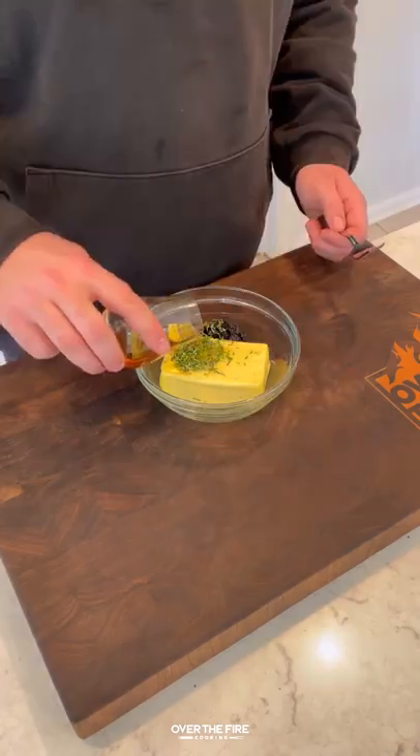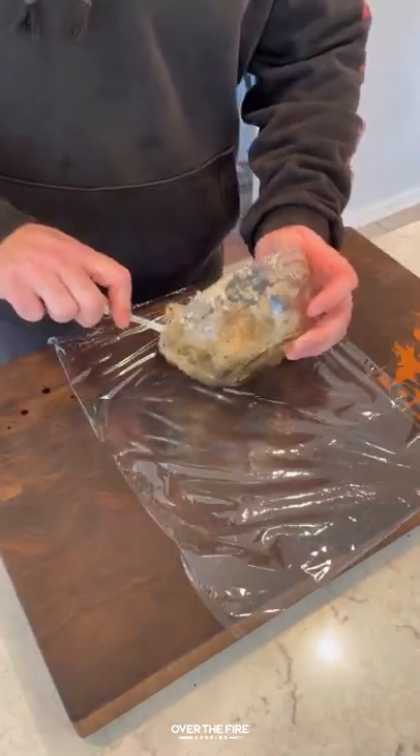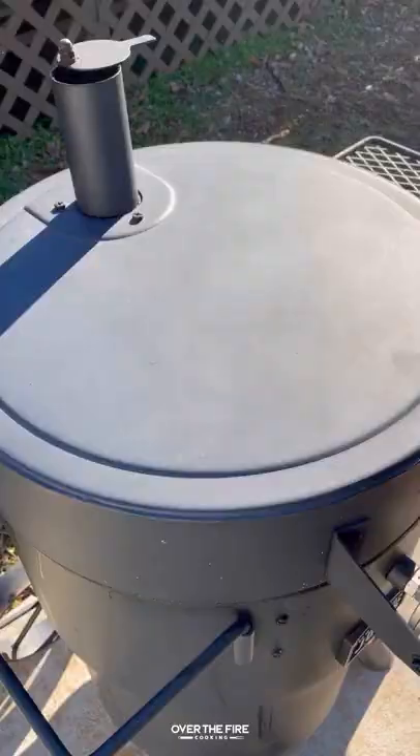Next, I'm going to add some softened butter, some chopped rosemary, and a black garlic paste with bourbon. Roll that all up — we're going to use that as some butter on top of the steaks.